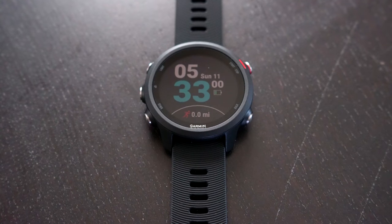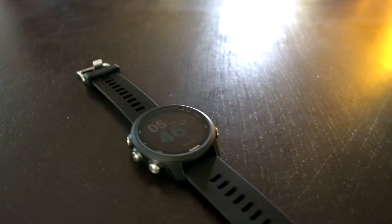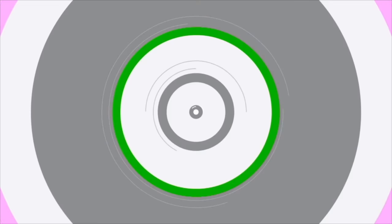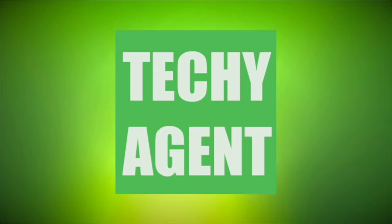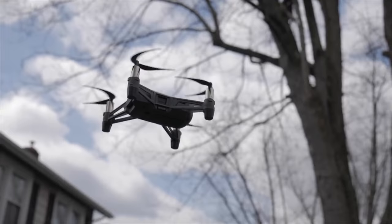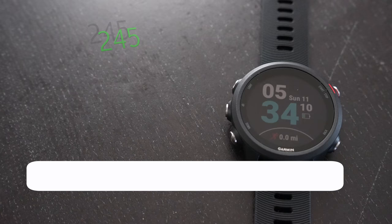Hey guys, what's up? My name is Eric and I'm the Techie Agent and today we're taking a look at the Garmin Forerunner 245 Music. This is the Garmin Forerunner 245 Music and at the time of this review it is retailing online for about $350.